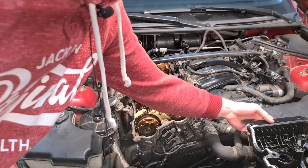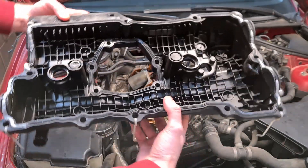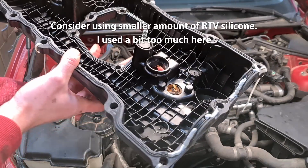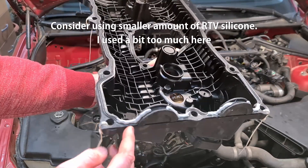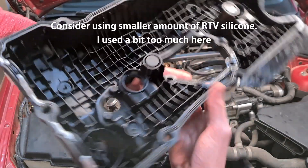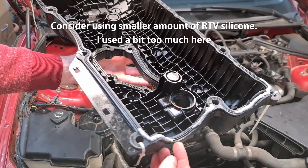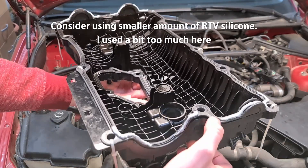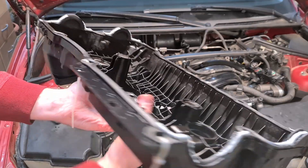I've secured my gasket with the zip ties. As you can see, this is how I plan to keep the gasket in place while I put back the cover. I've also put a little bit of silicone on the edges. You have to put some silicone here where the most severe edges are — all around here and also here at the back. This is a very common place where the oil starts leaking after a while.